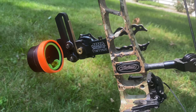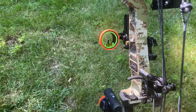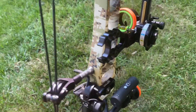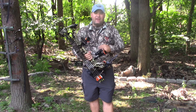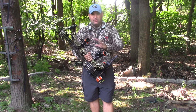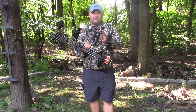I like to run the HHA Tetra sight — this is the exact same sight I used in all the Journey to 300 videos. The only difference is on the hunting version I don't have the magnifier lens in it, so it's just lens-free.